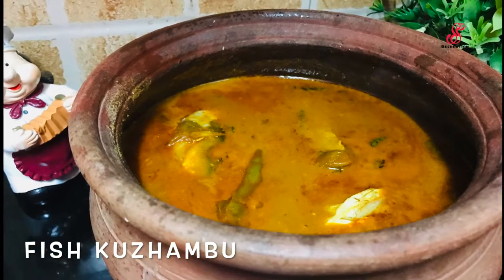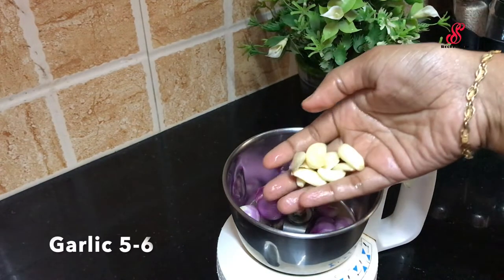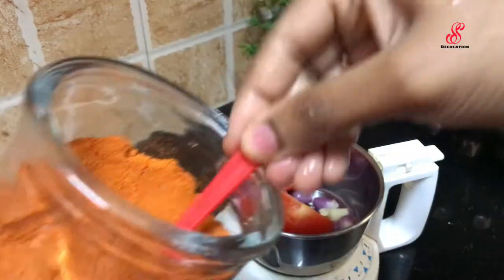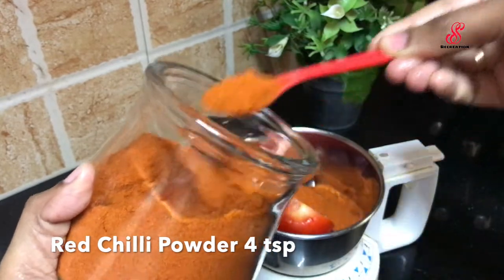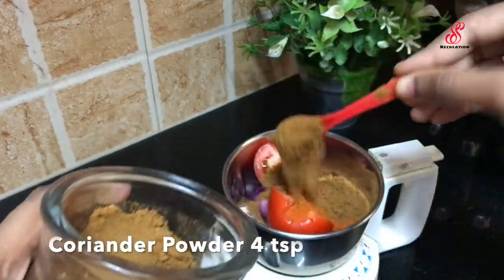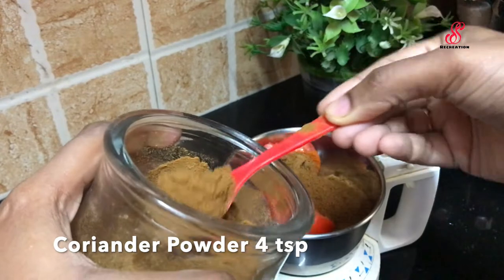We will show you how to make meen kolumbu. First, we will make the masala ready. We will add 4 TSP of masala, and then add another 4 TSP.